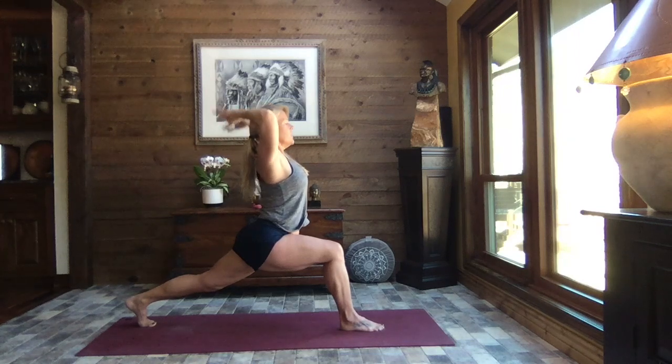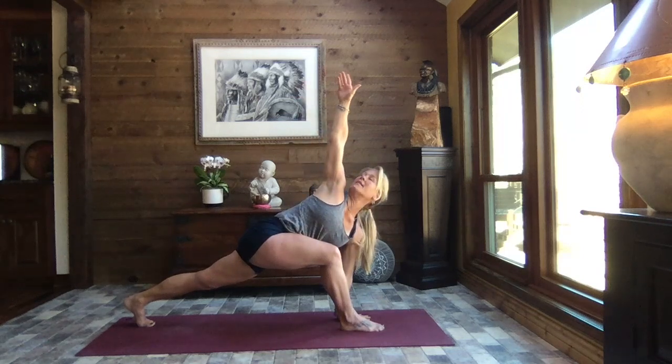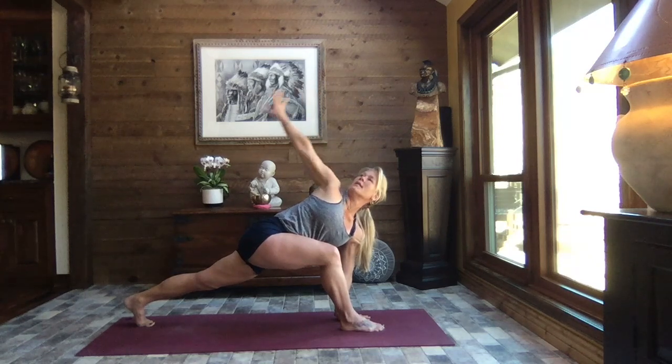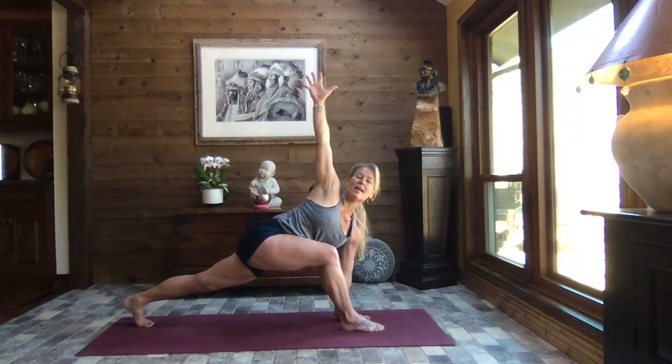Inhale up nice and tall, arms extend overhead. Flow forward — left hand to the inside of your right foot, rotate your body and extend right arm to the sky. Reach it up as high as you can. Circle that right arm around behind your back, forearm along the small of the back, roll that right shoulder back even more — a little deeper rotation, wringing out any negativity in that back through the spine. Inhale, extend right arm to the sky.